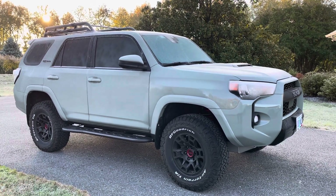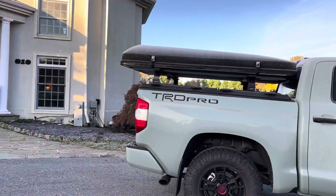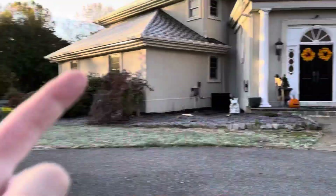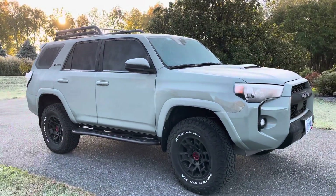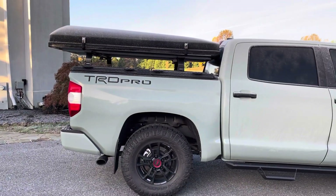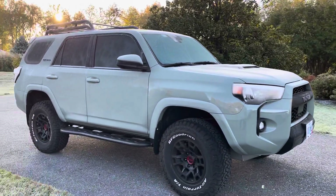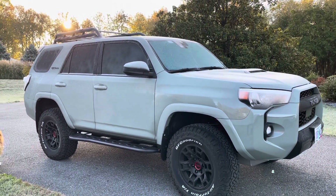I'm debating on if I wanted to do a rooftop tent on it. I'm also debating on maybe even throwing this one onto the Forerunner to make the bed a little bit more functional and usable on the Tundra. Some more to follow on that — I'm still kind of weighing through what I wanted to do.